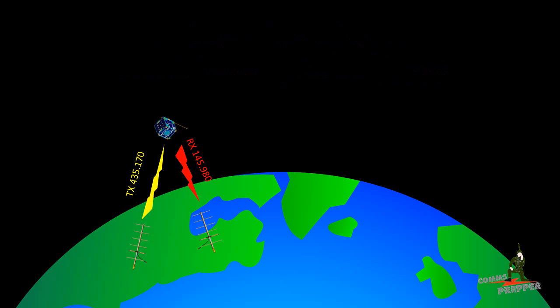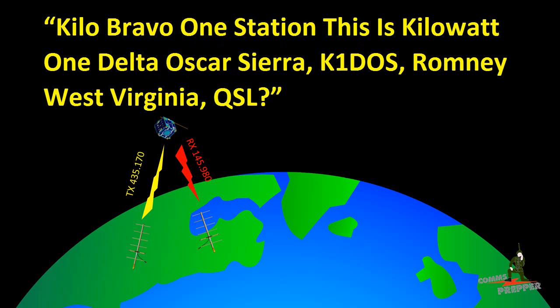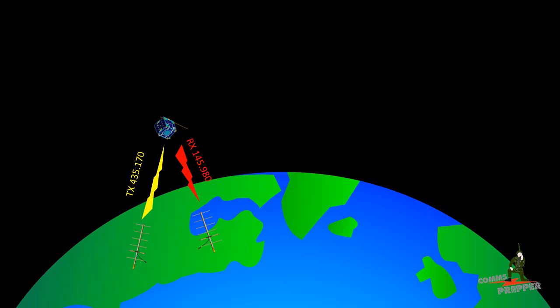FM zero nine station, Kilo Bravo one, Yankee Bravo Sierra, Fox November 43. — QSL on the West Virginia, K1 DOS, KB1 YBS, FN 43, Fox November 43. — Confirmed, YBS. Confirmed, acknowledged, Yankee Bravo Sierra. QSL 73. Seven threes.